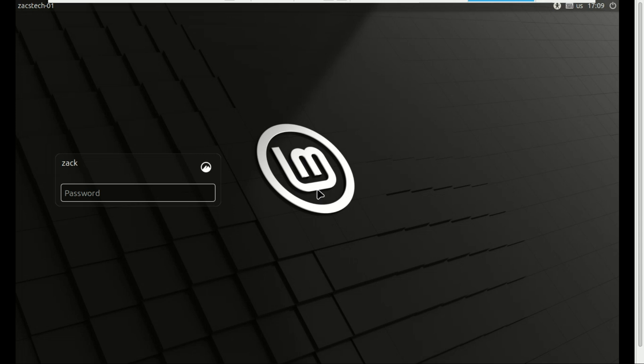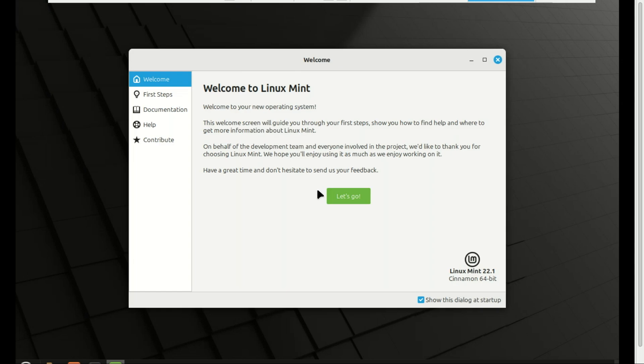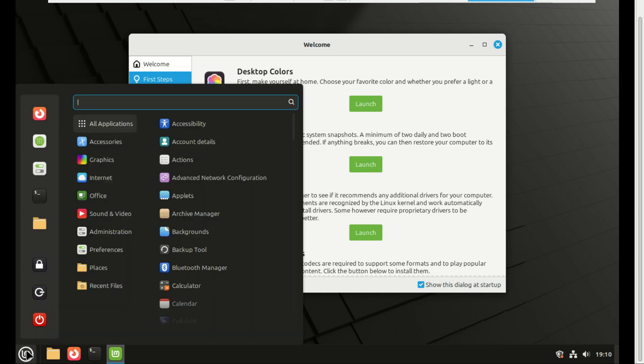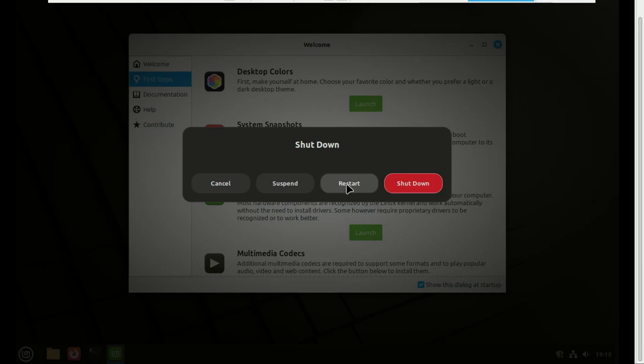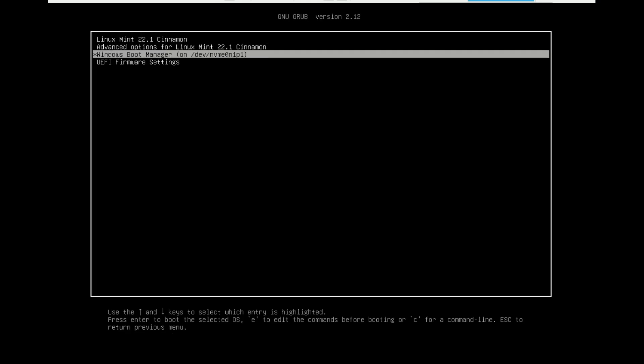And that's it. You've successfully installed Linux Mint without ever needing a USB stick. Your Windows 11 installation is intact and you have a fully functional dual boot system. If this guide helped you, please give it a thumbs up — it really helps the channel. Don't forget to subscribe for more Linux and tech tutorials. Thanks for watching and I'll see you in the next one.